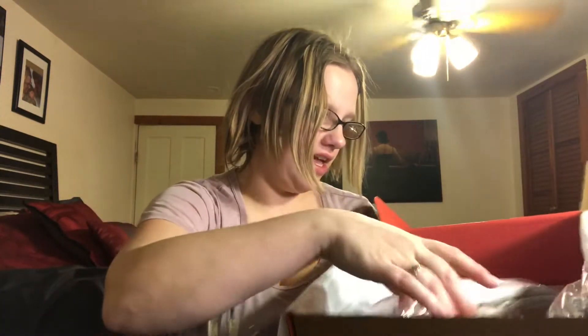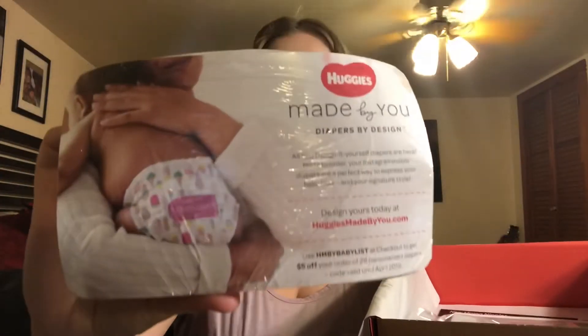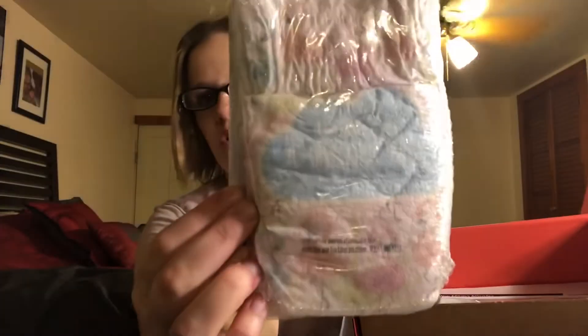The next thing is a little pack of Huggies diapers. These are size ones, just like the regular Huggies. The back of it says 'Hello, I'm a unicorn baby.'